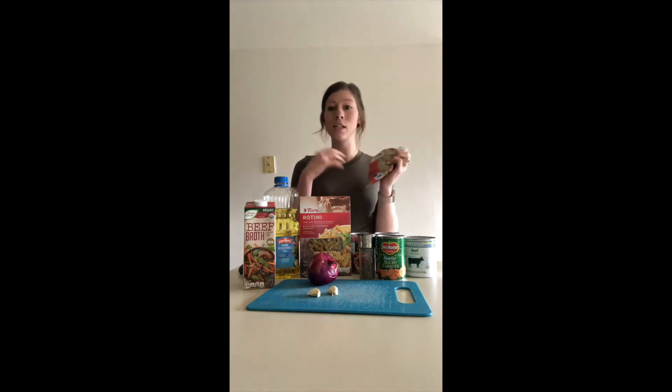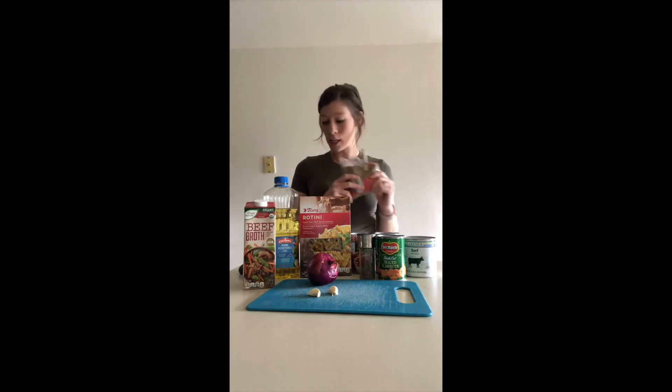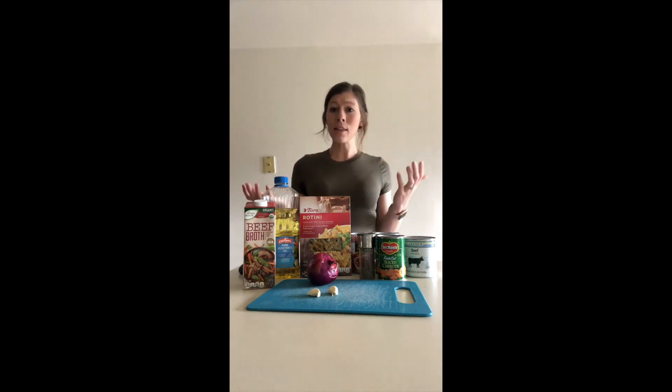If you want to make this vegetarian, substitute the canned beef with lentils — that's a good way to keep a meaty consistency. You'd also want to swap the beef broth for vegetable broth. But that's all the ingredients you need, so let's get cooking.